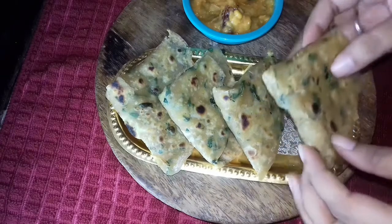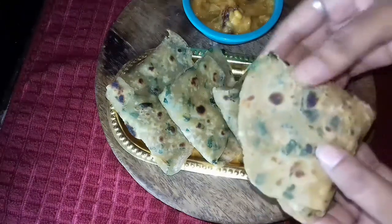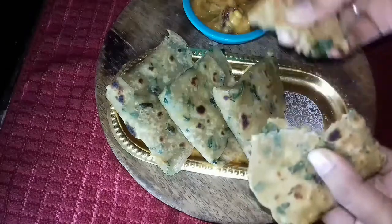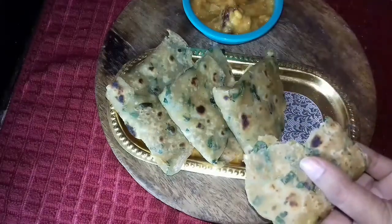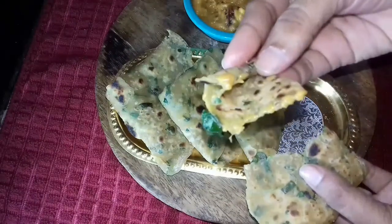Hello friends, welcome to Cookie & Beauty. This is a special method of Methi Paratha. If you have a regular Paratha or a regular Chapati, you can try it here. It will be soft — let's try the recipe.